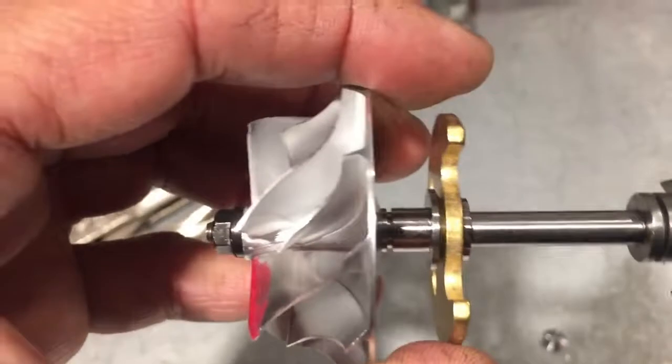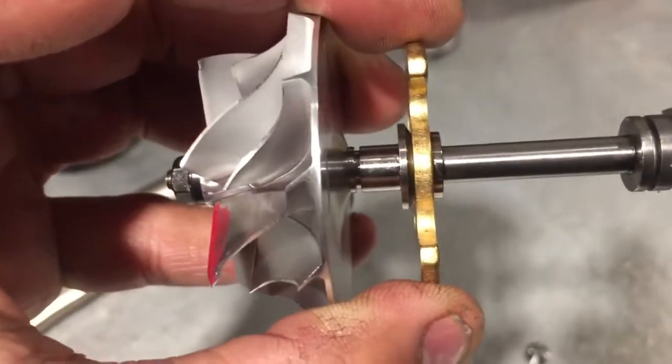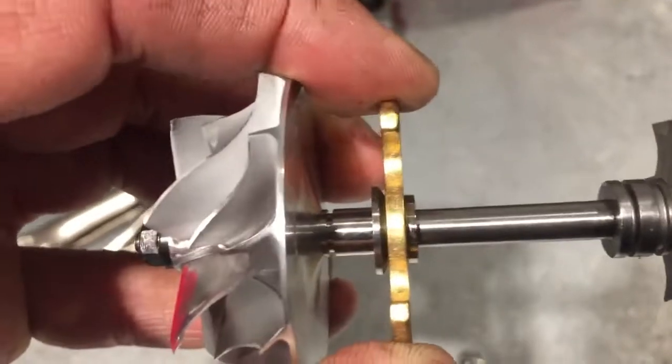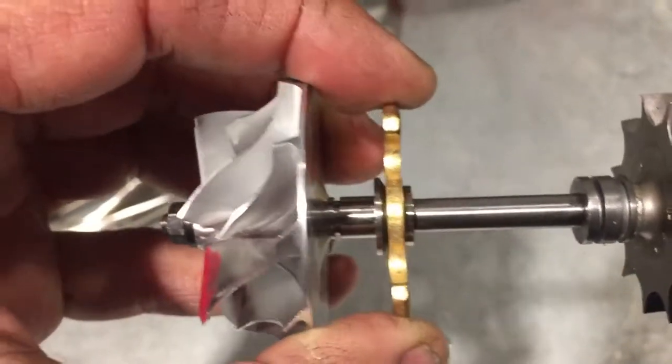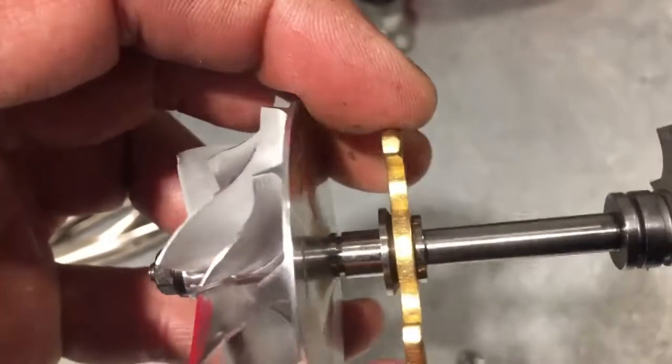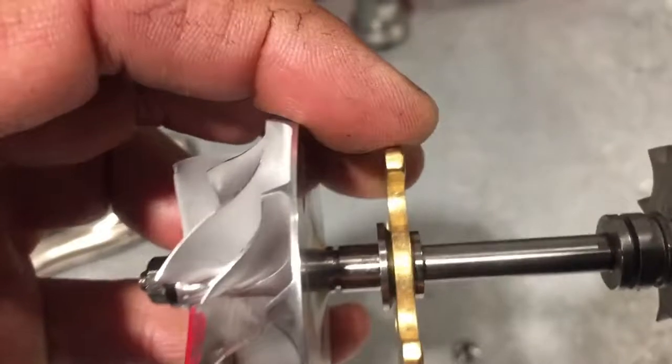The way the thrust is supposed to work is when it's good, it controls all of the actual load on the shaft. There's a preset tolerance here — it's usually between about four and seven-thousandths. It's a very small amount.